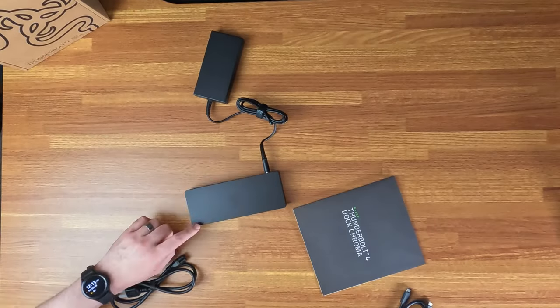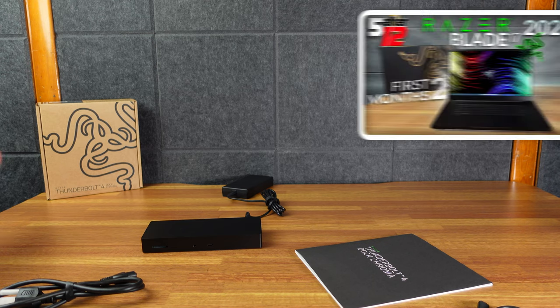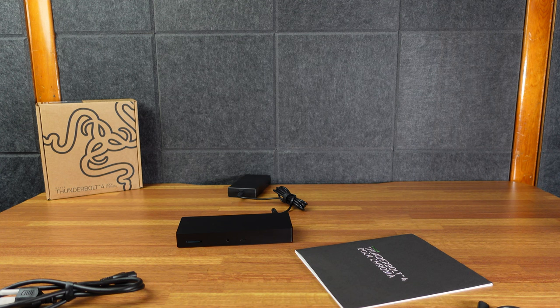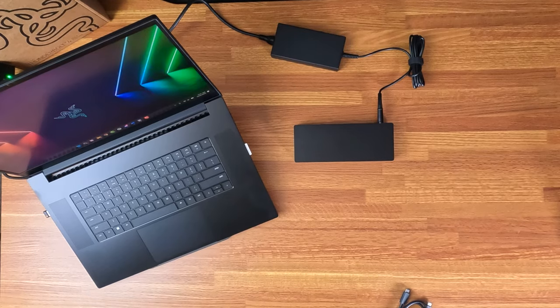The main things you're going for are the Chroma lighting and the SD card slot, which is very nice if your device doesn't have one. I currently have the Razer Blade 17, which does have an SD card slot, but this would allow me to have another one or have it in a more accessible location.